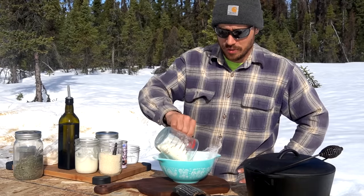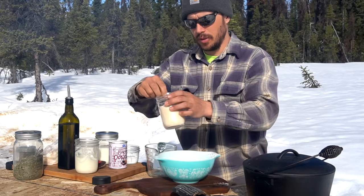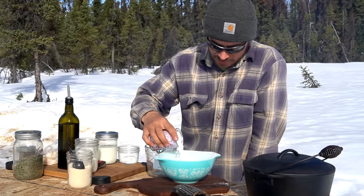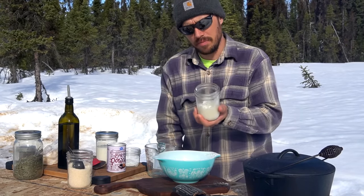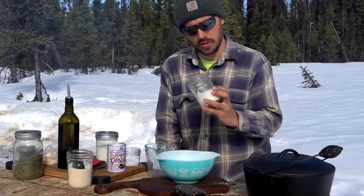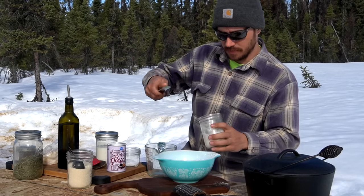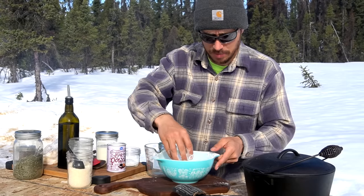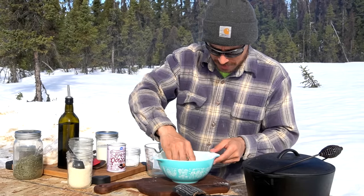We've got about two cups of flour. We like to do a little bit of sugar in ours. We're going to do some baking powder to get them to rise, and then we're going to be using moose tallow. You can also use cold butter — make sure it's hard. You can use just regular lard. Before we add our wet ingredients, we're going to get this mixed up by hand until it's nice and crumbly.